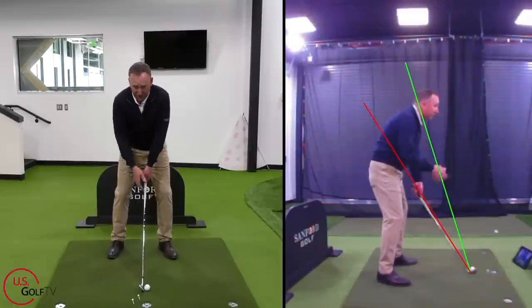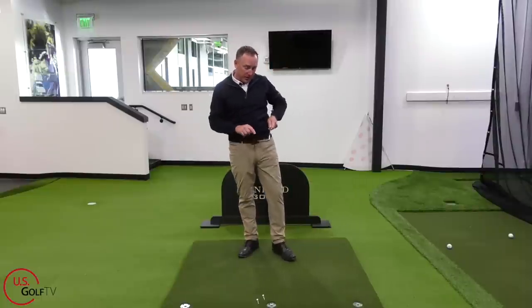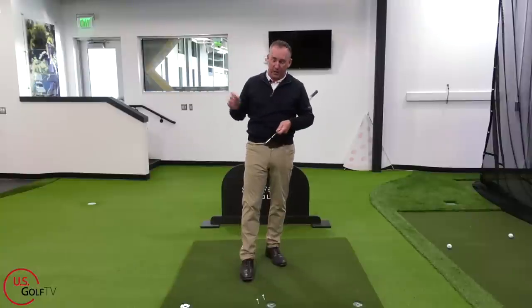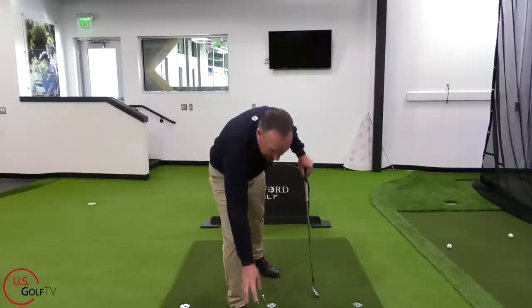If you want the easiest golf swing possible, I like to teach a more abbreviated motion. Just feeling like it's three-quarter on the back, then swing it through. If I make a three-quarter length swing and hit the ball in the center, and my opponent makes a full swing hitting it on the toe and heel, I'll take that bet every single day — at the end of the round, I'm going to be beating them.